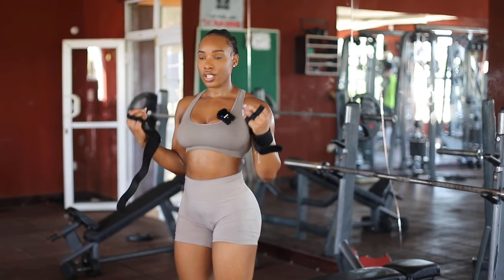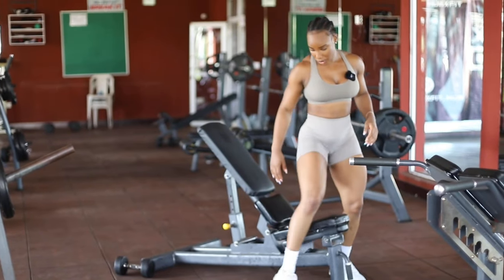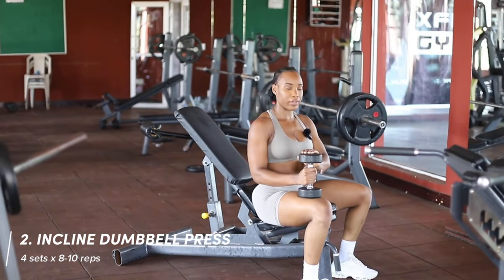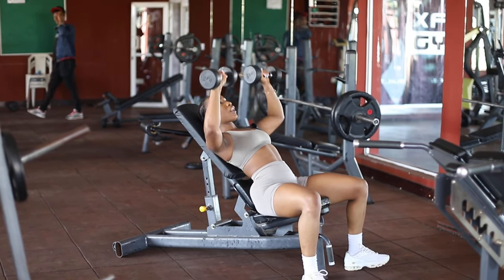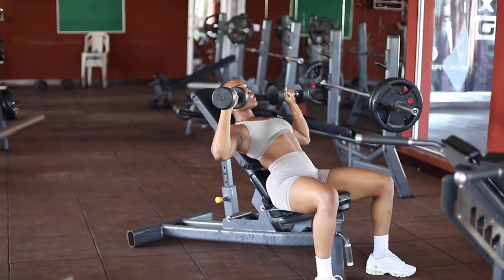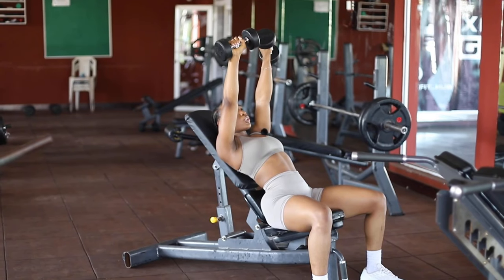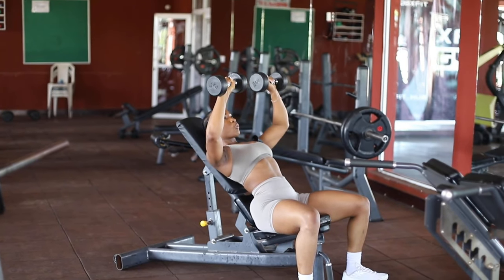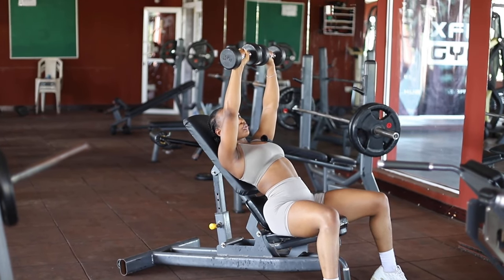Now we're moving on to the incline dumbbell bench press. Adjust your bench to about this angle. I'm starting with 5 kg dumbbells — you want weights that aren't too light or too heavy so you can control your reps. Aim for 10 reps. Don't have your elbows out wide; bring them in slightly, keep a soft bend in the elbows when you press up — never lock out. Slowly control your movements so you can feel every rep.